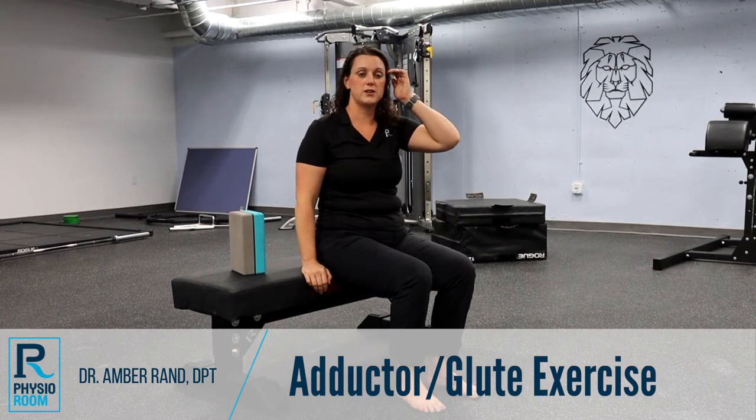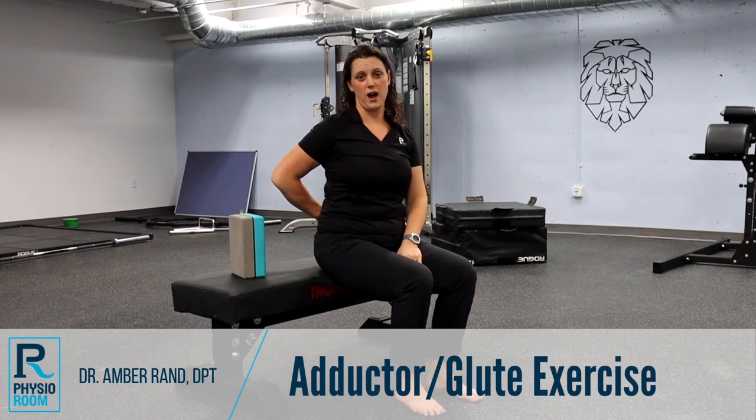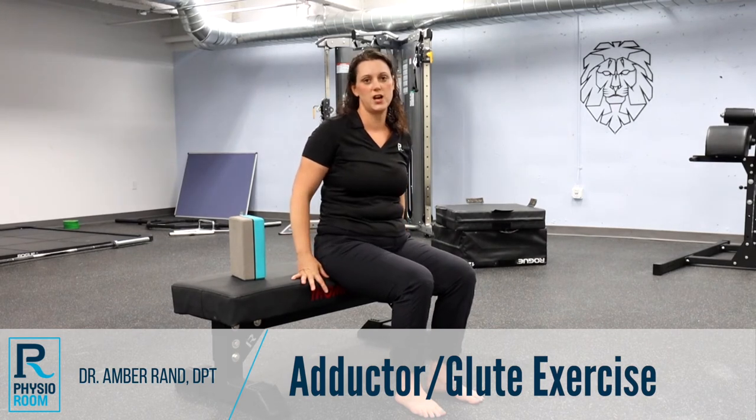Now bridges are typically a good exercise for this, but I see a lot of people be able to cheat pretty easily, or they very much can load their back with it. So I'm going to switch to more of a hip thruster with a bench — you can use a chair or coffee table if you don't have a bench at home.